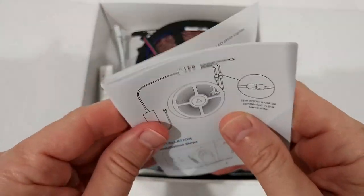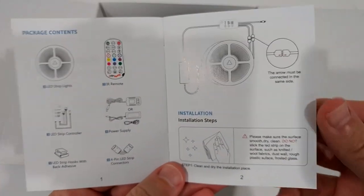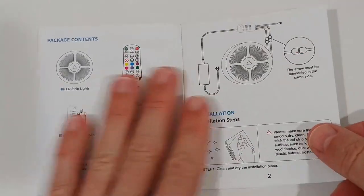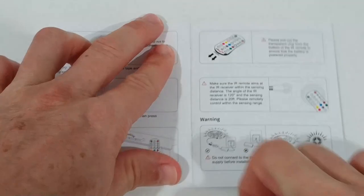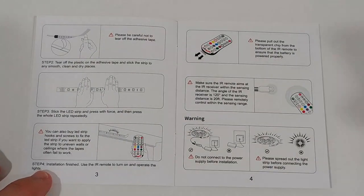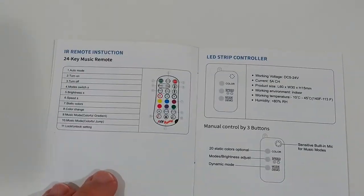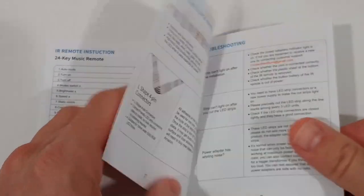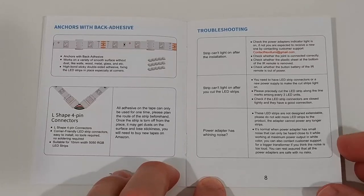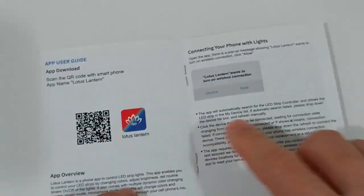Here we have the user manual. Sometimes seeing the full manual helps you make a better buying decision, so I'll put it down so you can read everything. If you don't need that, just skip a couple of minutes. It can also be helpful if you've lost the instructions or bought used.